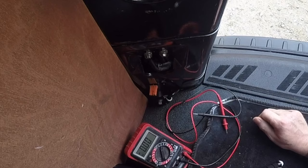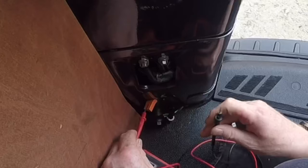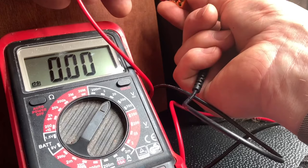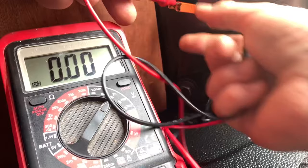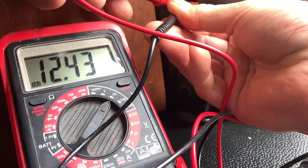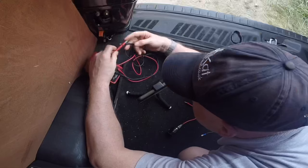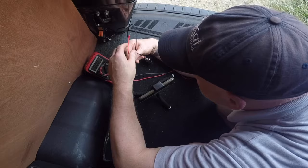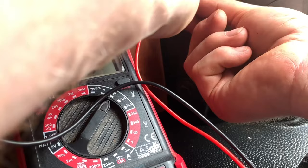I'm quite lucky that we've got an earth connection here on the main body of the van — I guess it's for the lights and stuff. So I can pick a connector — I'll pick this one first and go to the earth, and that's alive. If I go to the other one and then to the earth there should be nothing, which there isn't. And if I go between these two we should have 12 volts, which we have. So this one is the live, this one is the neutral.